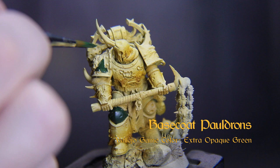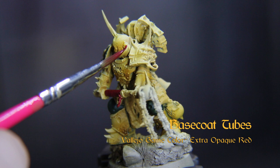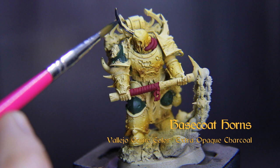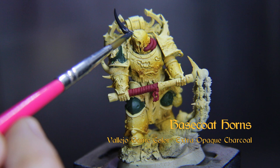Now we'll base coat the pauldrons with Vallejo Game Color's Extra Opaque Green. Base coat the tubes on his face with Vallejo Game Color Extra Opaque Red. Base coat the horns coming out of his armor and his head with Vallejo Game Color Extra Opaque Charcoal.